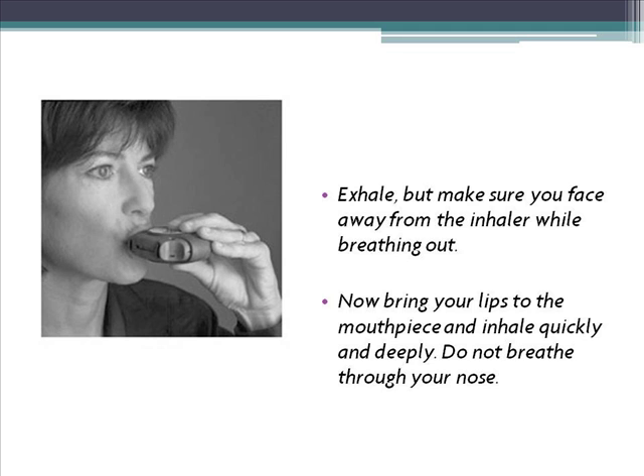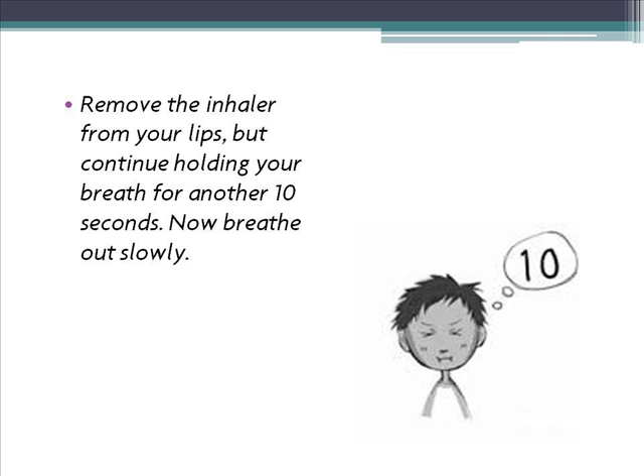5. Remove the inhaler from your lips, but continue holding your breath for another 10 seconds. Now breathe out slowly.